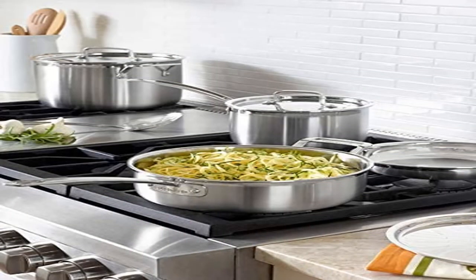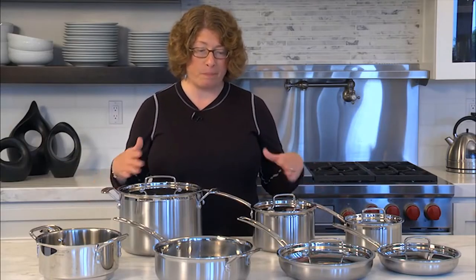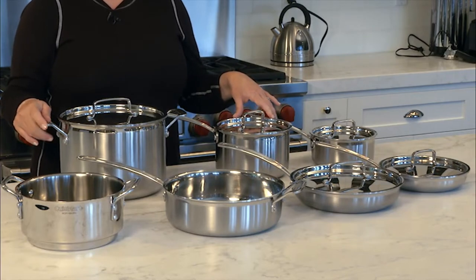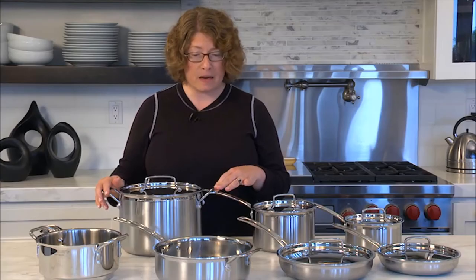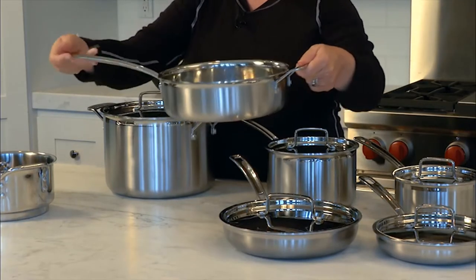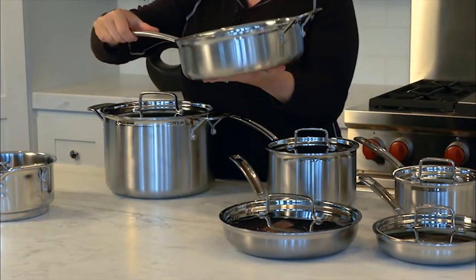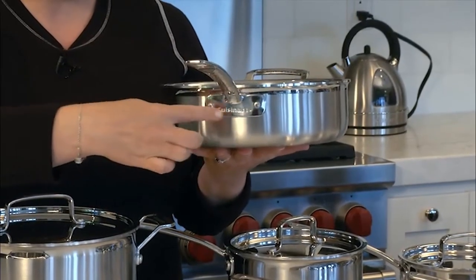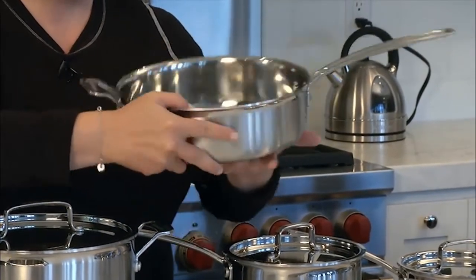Product: Cuisinart M Pro Triple Ply 12-Piece Cookware Set. Silver set includes: 1.5-quart saucepan with cover, 3-quart saucepan with cover, 3.5-quart sauté pan with helper handle and cover, 8-quart stockpot with cover, 8-inch skillet, 10-inch skillet, 20-centimeter steamer insert with cover. Durable, elegant, and contemporary design.